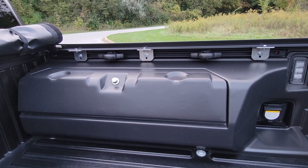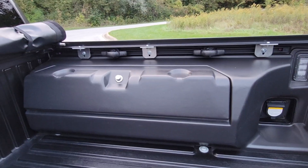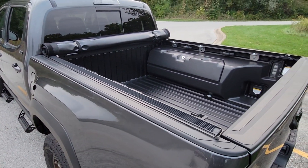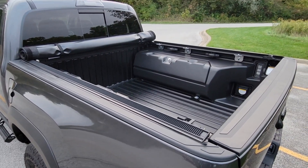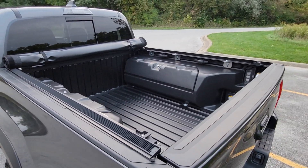I also have the bed cleats that are movable in between them for tying stuff down. So, a little video I thought I'd shoot for you guys — the Truxedo Pro X15 cover does work with the Tacoma Trail Edition.